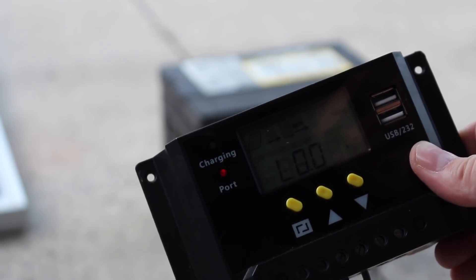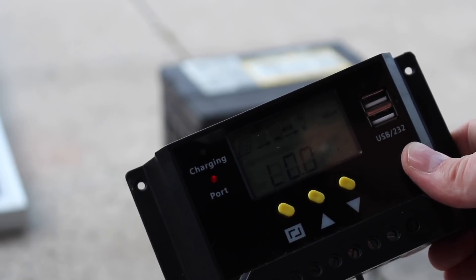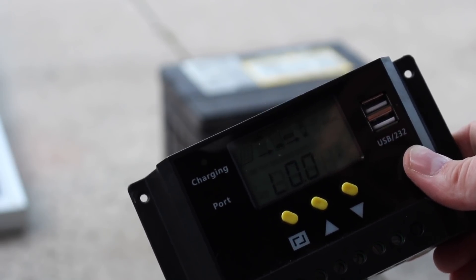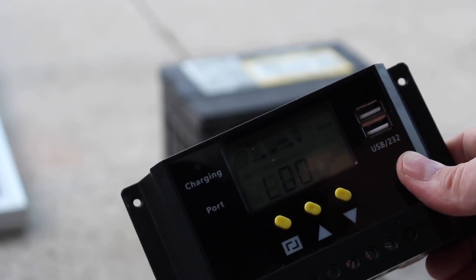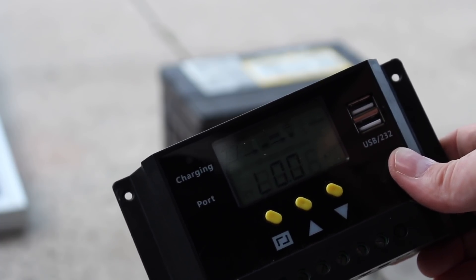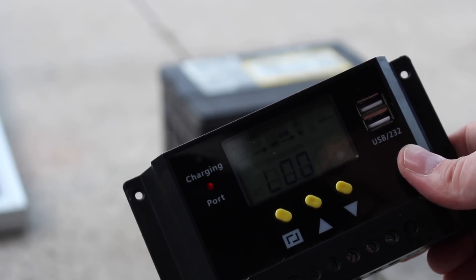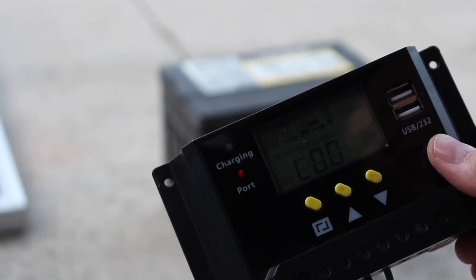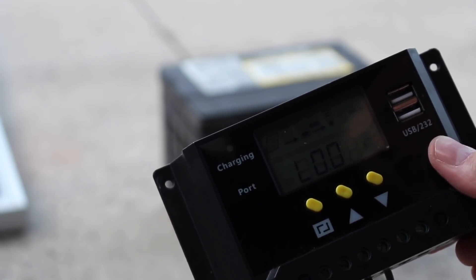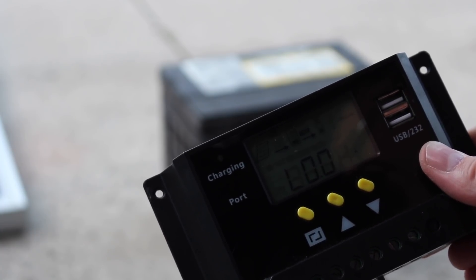Right now it's flashing red because the battery is pretty much toast — I had it sitting here for a couple of days and it will not hold a charge. But I just wanted to demonstrate how to hook up a basic solar panel to a charge controller into your battery. Your next step would be to hook up a power inverter to convert from DC to AC voltage, and I'll show you how to do that next.